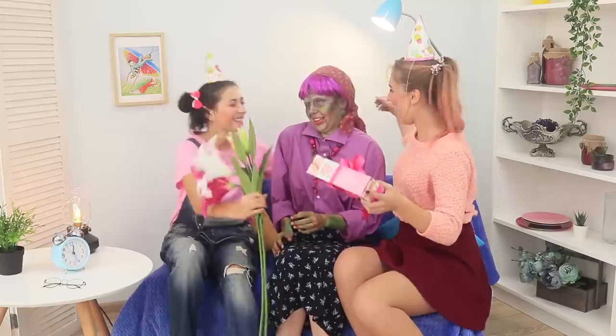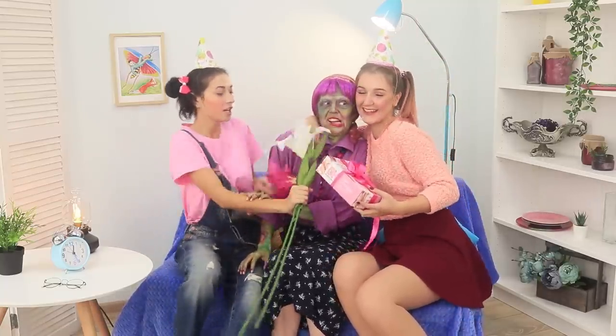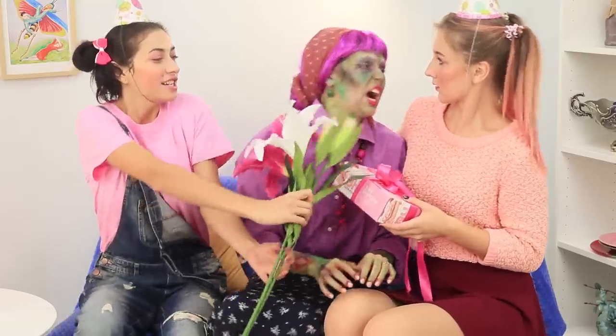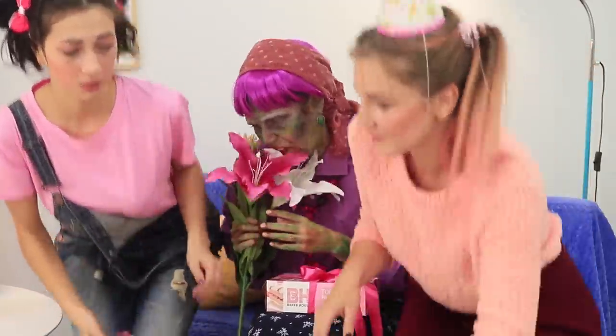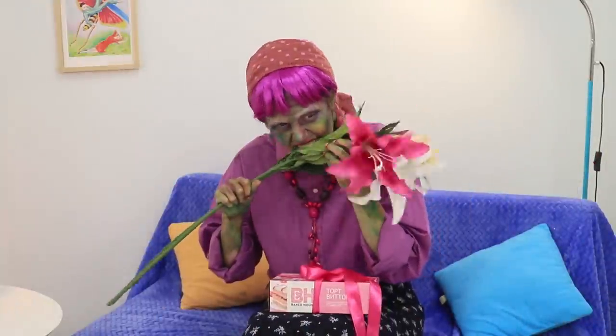Happy holidays, granny! Oh, I mean, zombie! We didn't know you were that old! Age has not been easy on you! You rest — we should probably go get some other gifts! Fragrant lilies? Ew! That's gross!